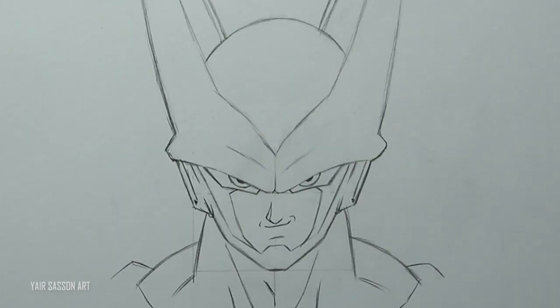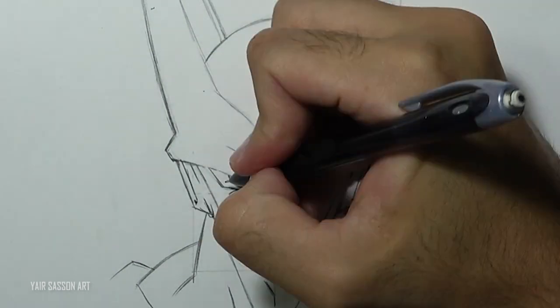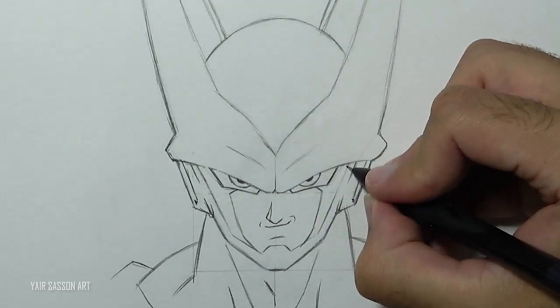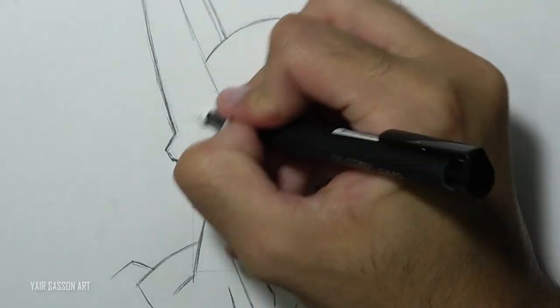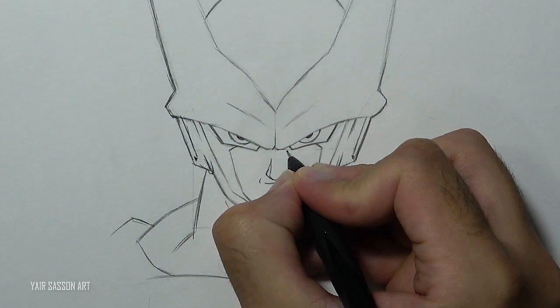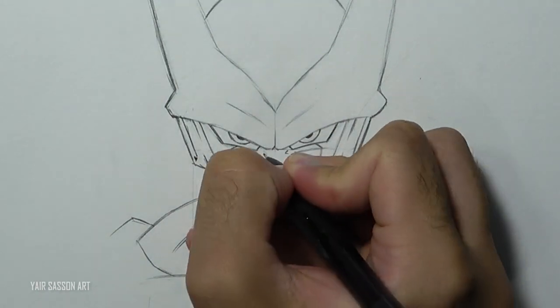I'm going to do some more adjustments to the face. Awesome — don't forget to add the famous cheek marks. We'll do that by using two diagonals and some curves.